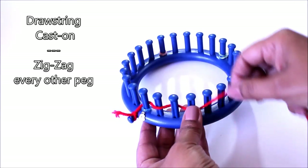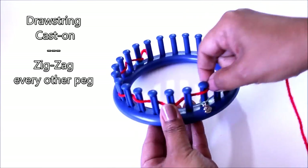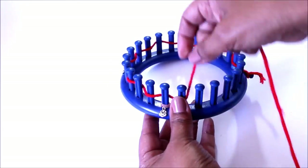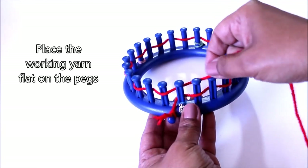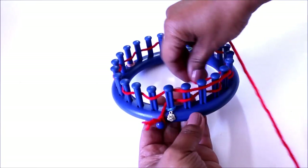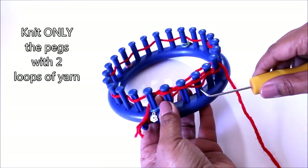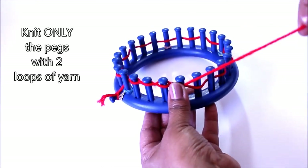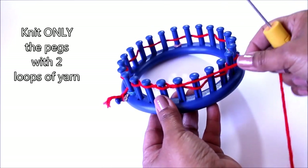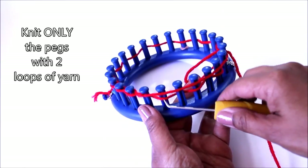So we're going to zigzag every other peg. Now place your yarn flat across the pegs and we're going to knit only the ones that have two loops of yarn. It's easier for me to just work a couple of pegs at a time — I'll place it flat on four or five and then move on to the next.